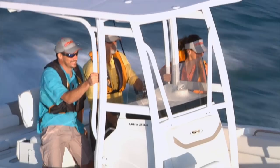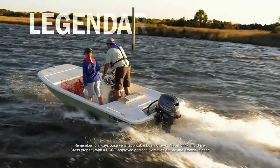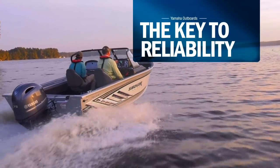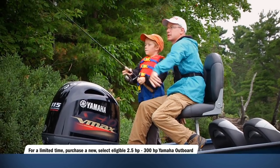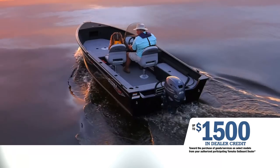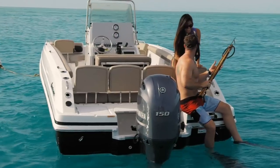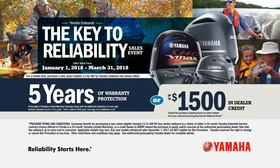The key to a great boating experience has the Yamaha name on it — it's your key to legendary reliability. Right now, during the Yamaha Key to Reliability sales event, purchase any qualifying Yamaha outboard and choose between five years of Yamaha warranty protection or up to $1,500 in Yamaha dealer credit. The key to reliability is now your key to a great deal on a Yamaha outboard. Yamaha — reliability starts here.